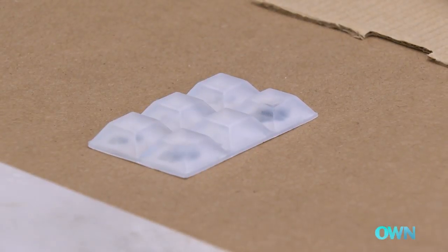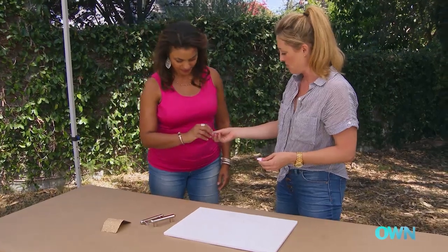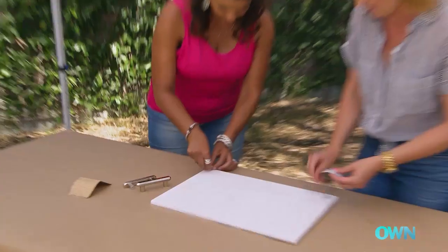First things first, we are going to put some feet on the bottom so it doesn't scratch your table. Put one in each of the four corners and then maybe two in the middle.